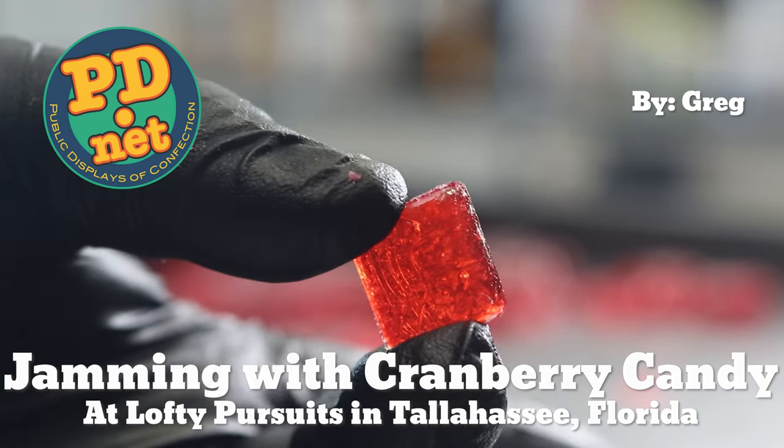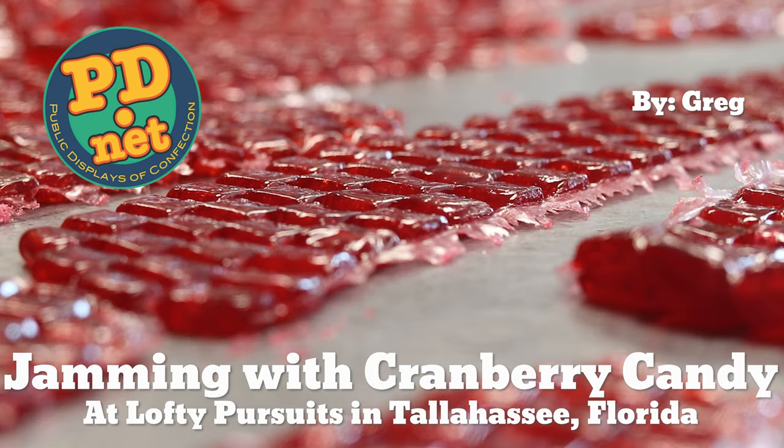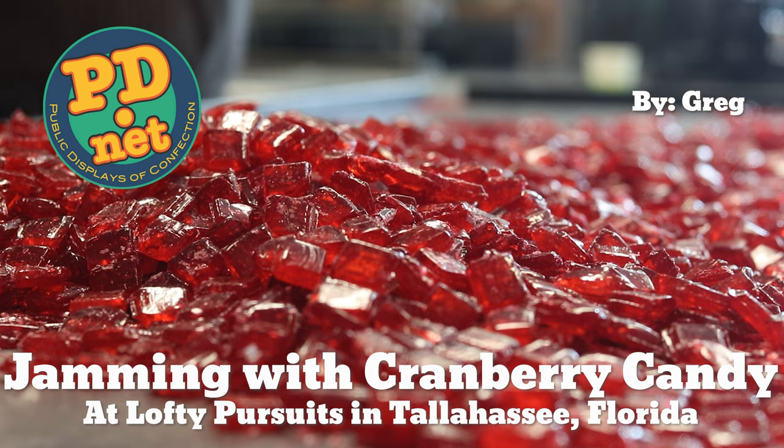Hello, and welcome to Lofty Pursuits and Public Displays at Confection in Tallahassee, Florida. I'm Greg, and today we're going to work on our Thanksgiving drop assortment.